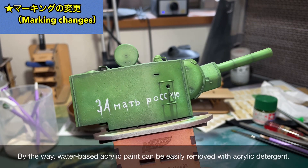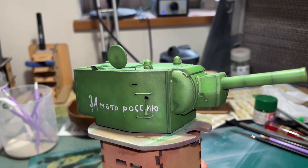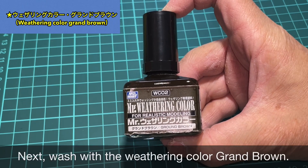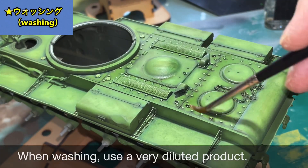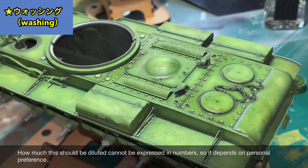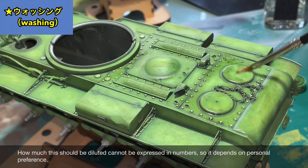The acrylic paint acts like a magic ring and we can remove it with water. Next is the weathering color Grand Brown. This weathering color involves water — it's a bit of a color choice, but I think it's a good one.